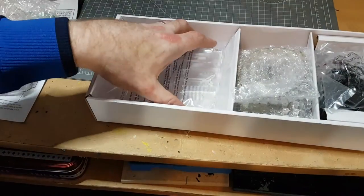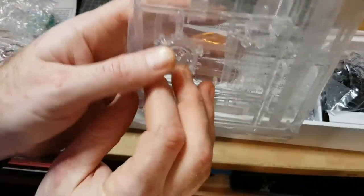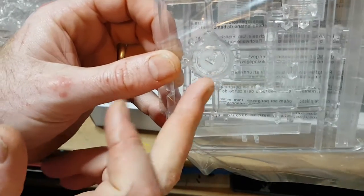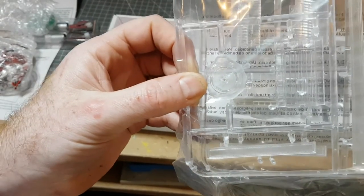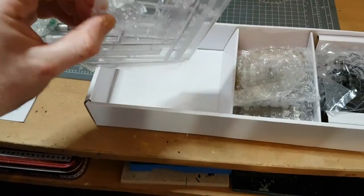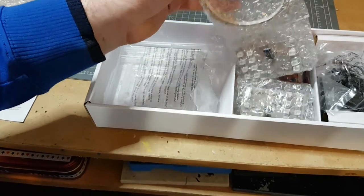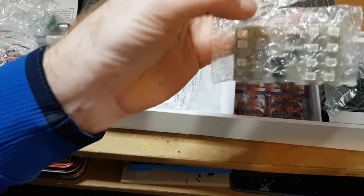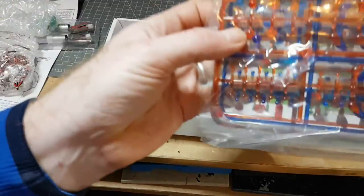One thing to note: if you don't want to light up the kit, you will need to get some clear parts separately, because the clear bridge dome does not come with the kit that I have. I'm not 100% sure if it comes with the new kit. The new kit is going to be slightly cheaper, but I think it's not including the shuttle bay. There are LED lighting boards and clear parts for windows.